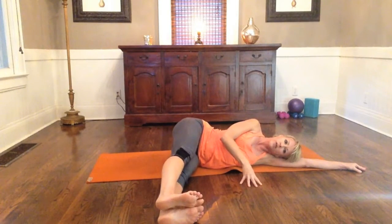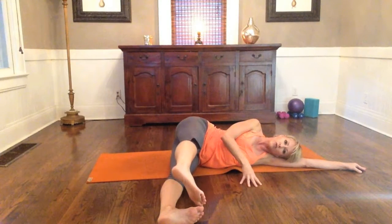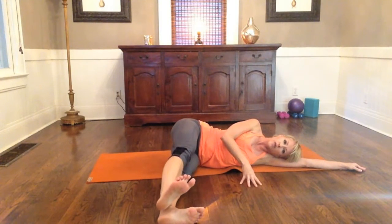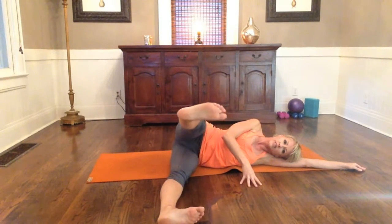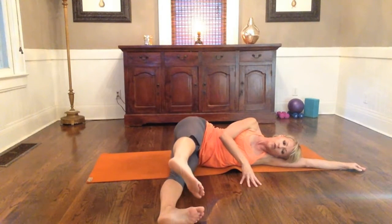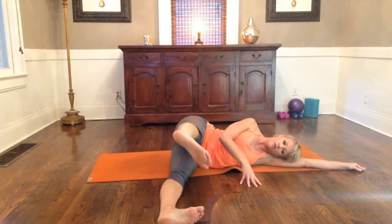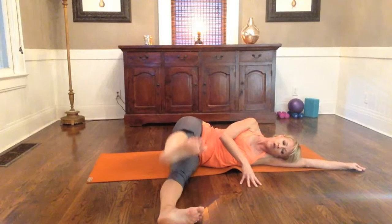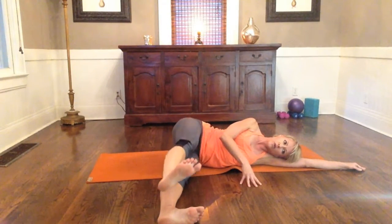Take the top leg to start, lift it up, internally rotate the leg and bring it down toward the big toe. Then lift, externally rotate from the hip, heel toward heel. So you're going to lift, internally rotate, squeeze, resist, externally rotate, and resist. Go nice and slow, breathe, and articulate this as best you can with the range of motion that you have. Think about bringing the big toe towards the big toe, and then the heel toward the heel.